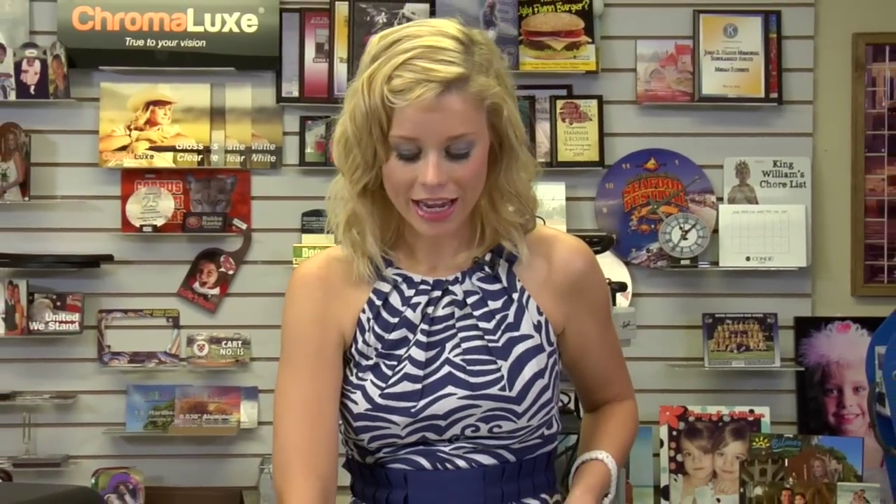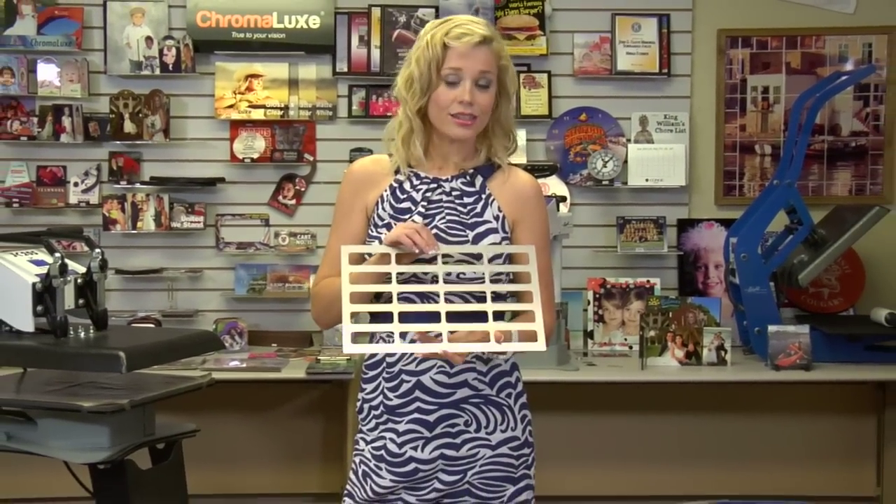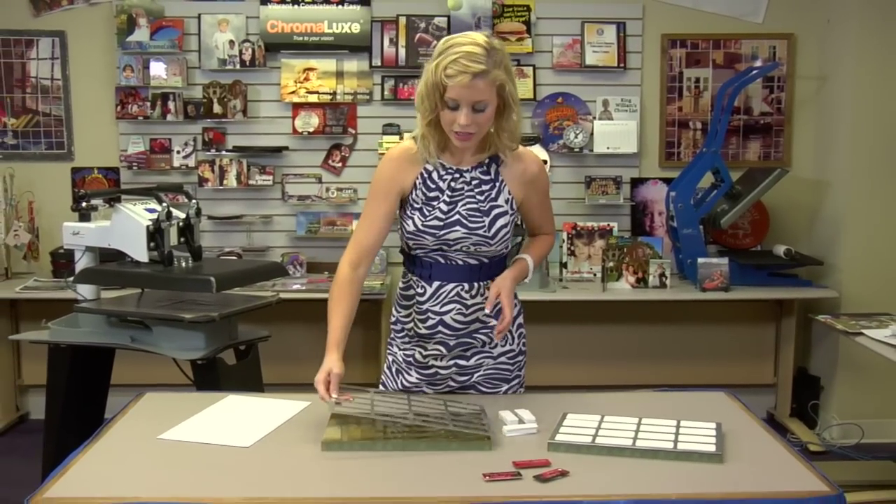Hi, I'm Brady with Condi Systems and I'm happy to announce that we offer a full line of jigs for our 3 inch FRP name badges. This right here is our 1 inch size. I have the 1.5, also comes in a 1.25 inch.